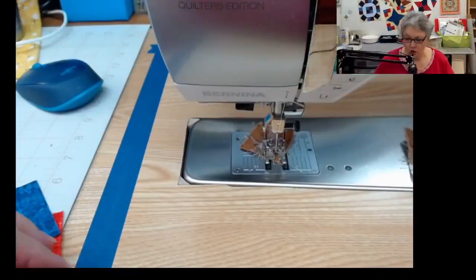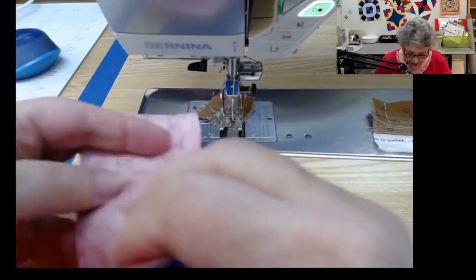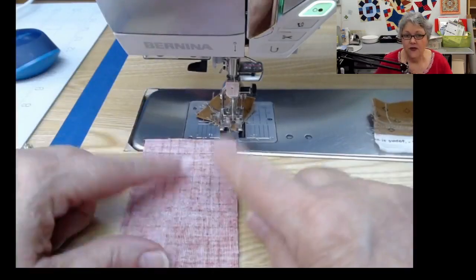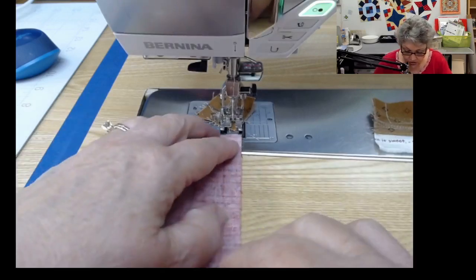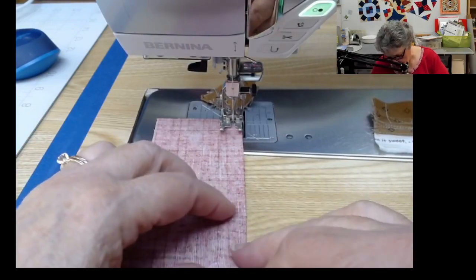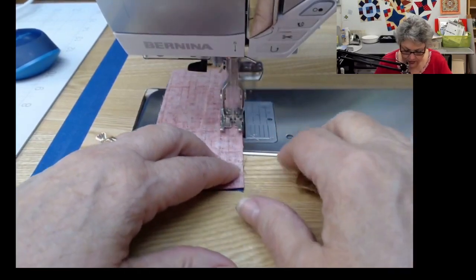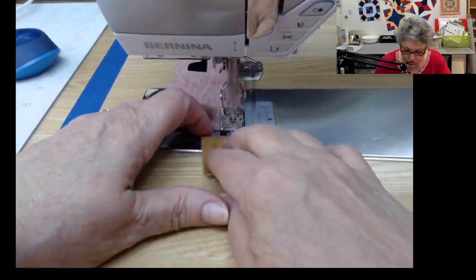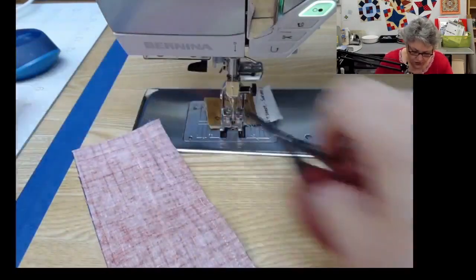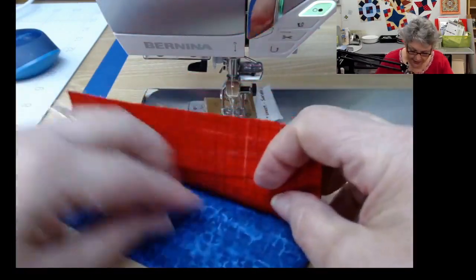Many of you who've been using Deb's tools for a long time may know there is a tool called the Four Patch Square Up. I don't use it very often, but it's handy — you would cut the strips at 2.75 instead of 2.5, make your four-patch, and trim the whole thing down to get the precision you're used to with all her tools. I do have a block later in this series where I'll demonstrate that.